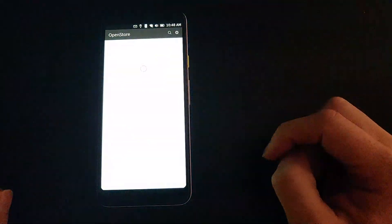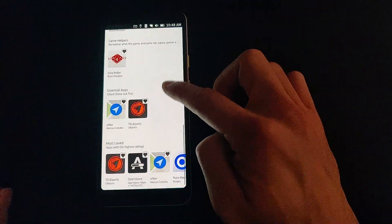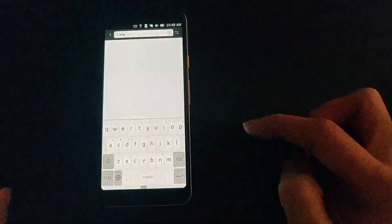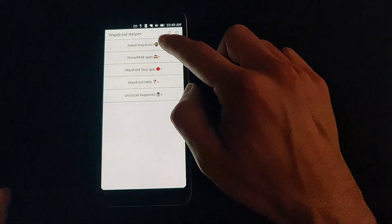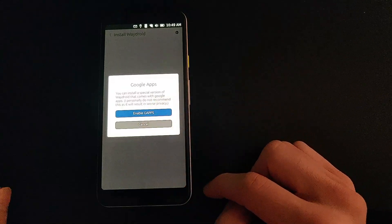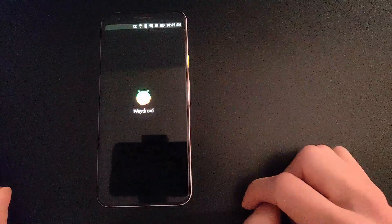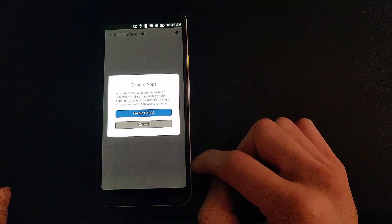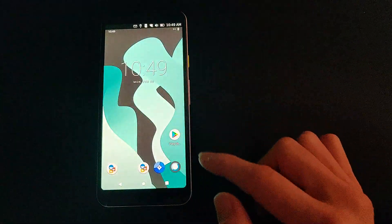Some of the apps might not yet be available at the time of this video, but developers are working hard to bring their apps up to speed with the 20.04 system. Wadroid is now available — the Wadroid Helper app can be installed and it's as simple as clicking install. It also has the option to install Google Apps. When you tap on it, sometimes it looks like it crashes, but if you wait a few seconds it will pop up with the Android system running in a container.